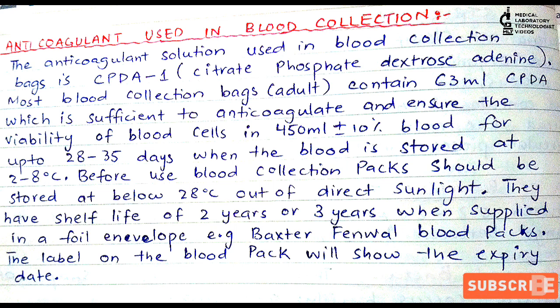When collecting 450 ml of blood, 63 ml of anticoagulant is enough to ensure that the function of blood cells will remain stable. After collection, the storage temperature for the blood bag is 2 to 8 degrees centigrade.